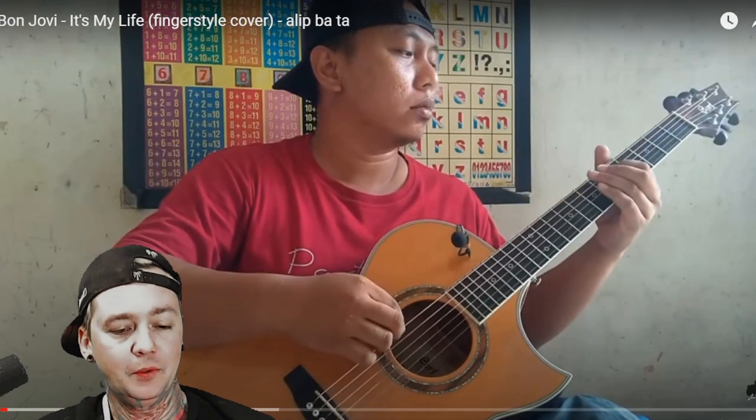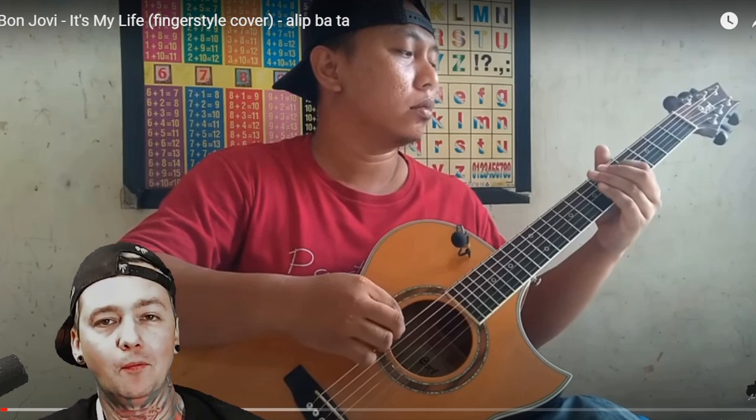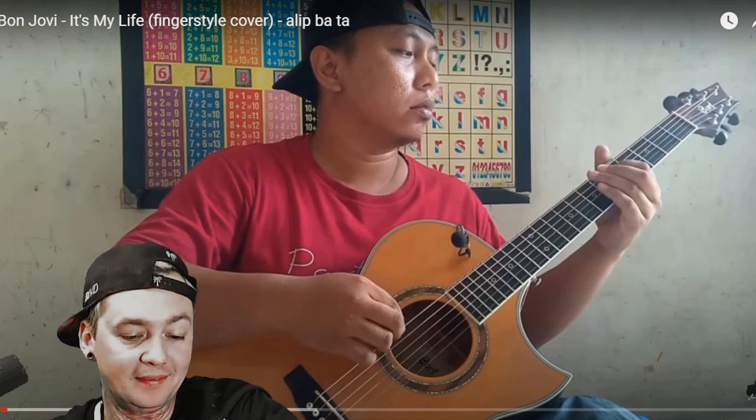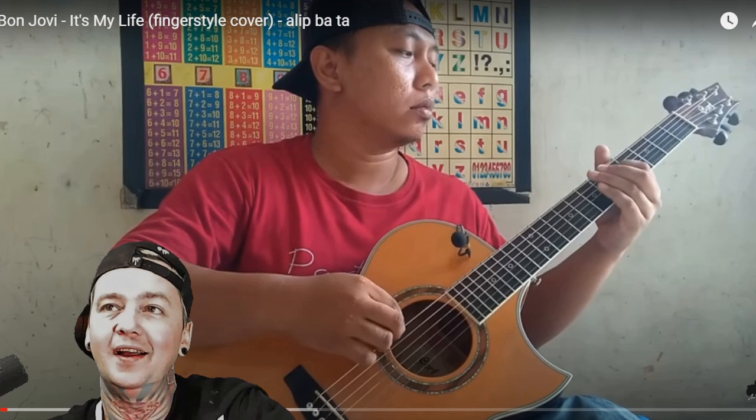I'm your host with the most, BG. We're doing a 12 for 12 today — 12 reactions, 12 premieres, all for one artist. That artist is out of Indonesia, and he goes by the name of Alip Bata on Instagram, at Alip with an F underscore Gustakayat.